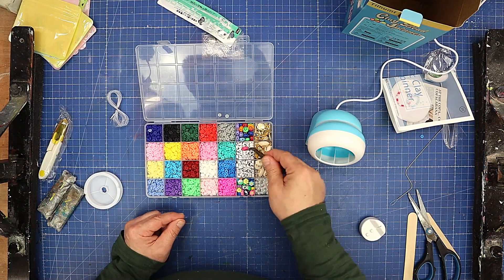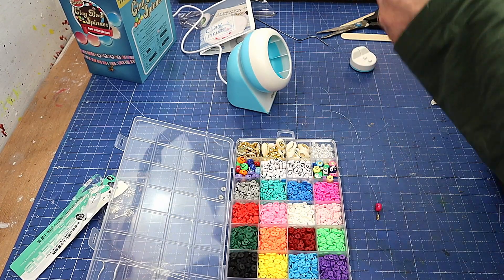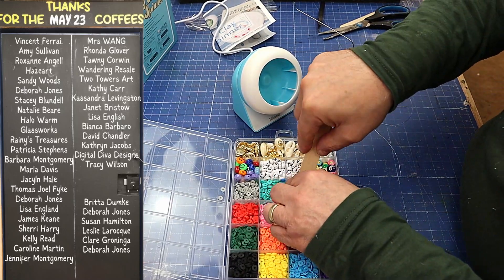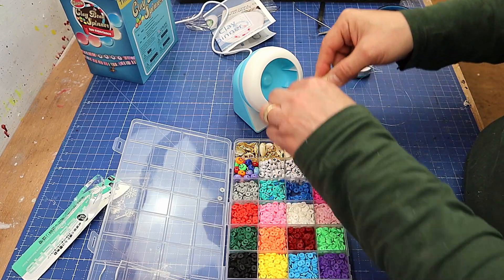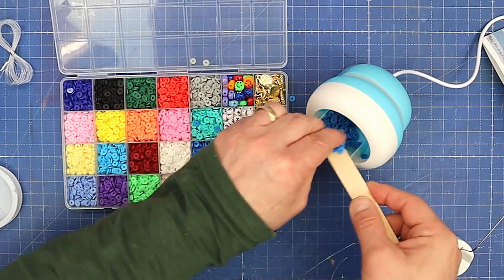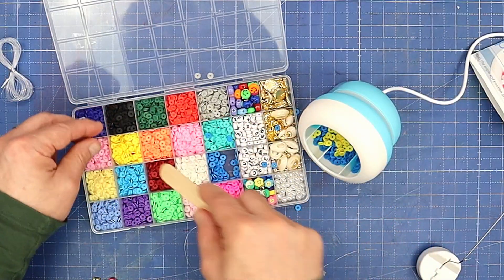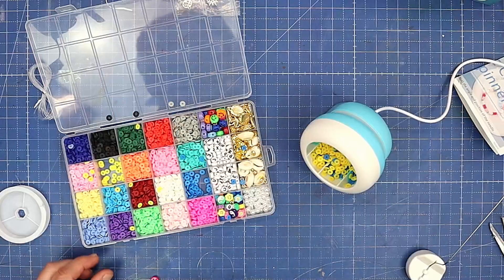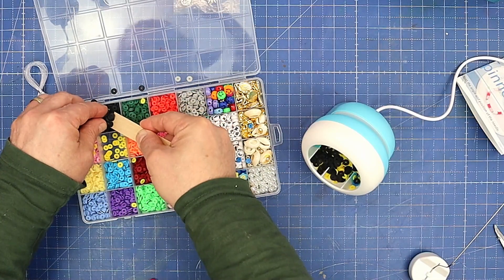I'm going to put my smiley face on first, down at the end, because I want to make sure it gets in the right position. Now all I need to do is pop some of these beads in. I'm probably going to do a few different colors just so we can see how it comes out. I quite like that color — nice and bright. These are just going to come out in a random order, which is going to be really pretty. What other color should we put in? Ah, black.